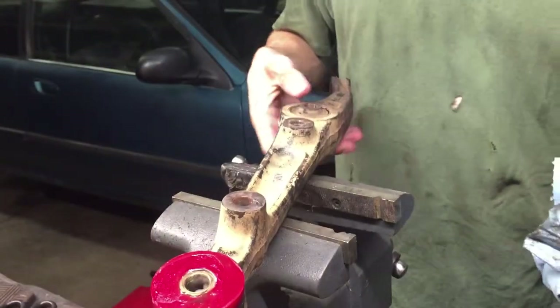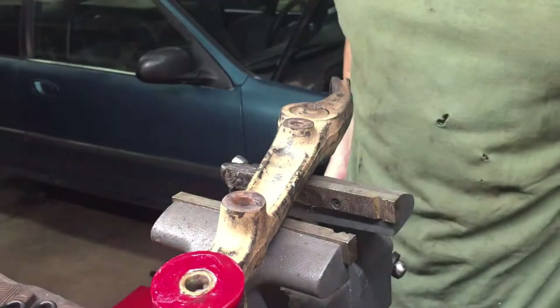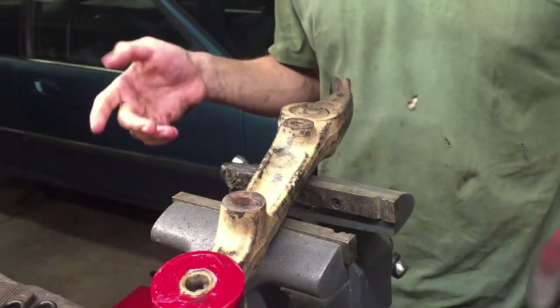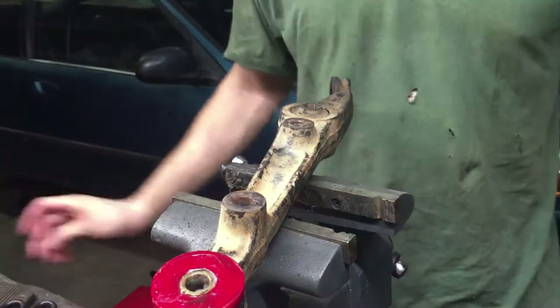That is how I do bushings. I did my entire Z that way, and I do the Datsuns that way too — although most of those bushings you don't have to cut and splice, but the ones that I do, that's how I do it. It works fantastic.